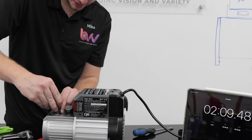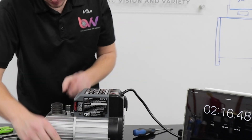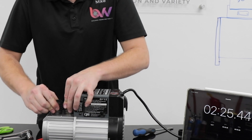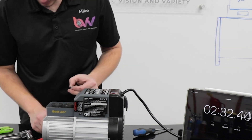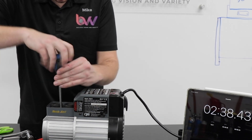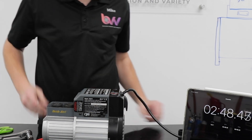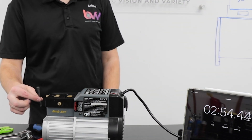Now I just put my cylinders back on. Put this piece back on — which I didn't have to take off in the first place, but might as well. And then you just take your head, put it on like normal. Four bolts hold that down, and the handle goes on top.